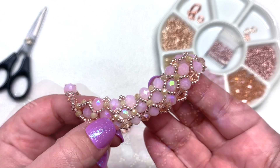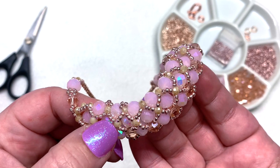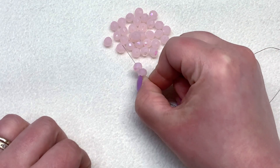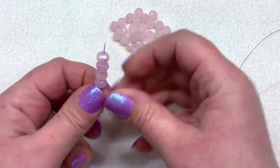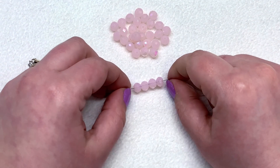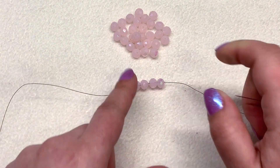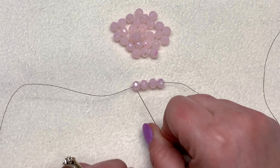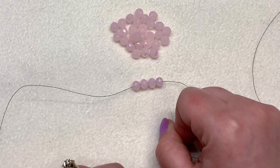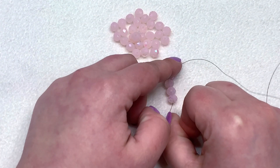We're going to start out with our light pink crystal rondelles. To begin this necklace, I'm going to pick up four of these rondelles and string them down about halfway on my thread. I don't want to have 10 feet of thread working on one side, so I have an extra-long tail — about five feet — that we'll use after we've exhausted the main thread. That's a little tip to avoid adding thread. So I have four beads strung to about the middle of my thread, and then I'm going to take my needle and go back around through all four of these beads.